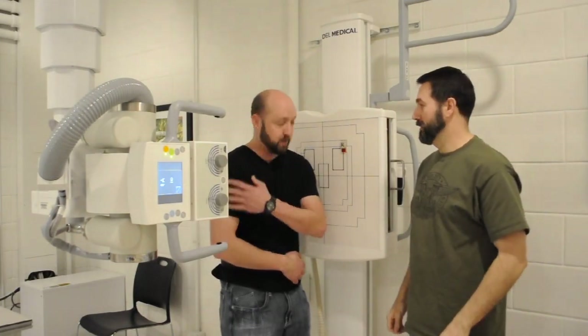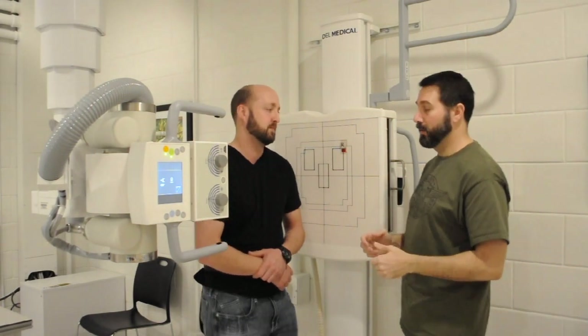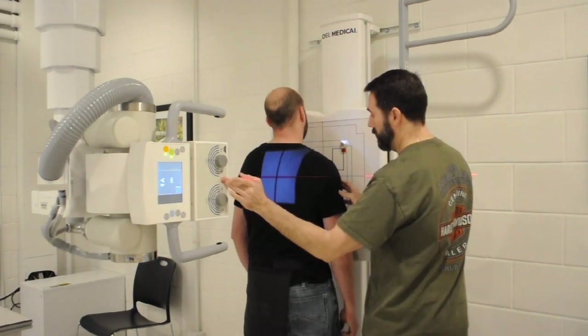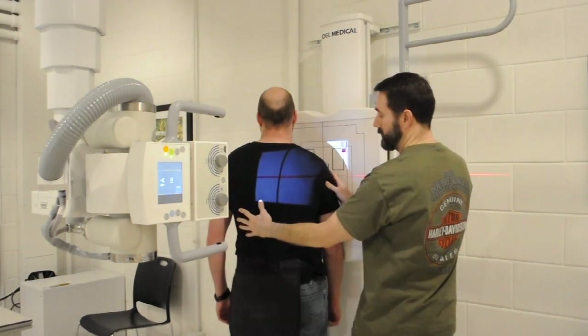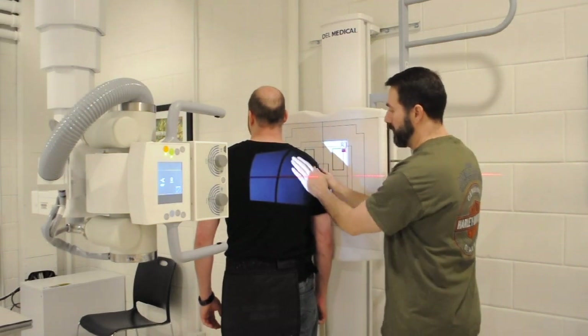So David, which arm's hurting you right now? On my right one. Okay, at this time I'm going to go ahead and position David for a PA oblique scap Y image. Go ahead and face the board for me, David. Go ahead and slide over to your left just a little bit. And we're going to turn David 45 to 60 degrees away from the board with the injured shoulder towards the IR.